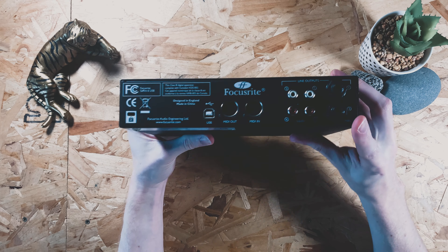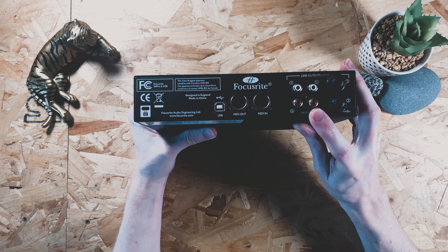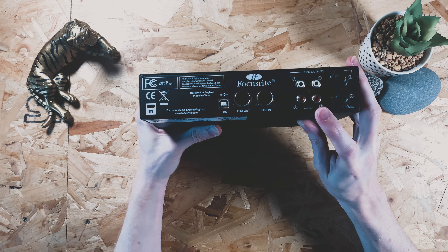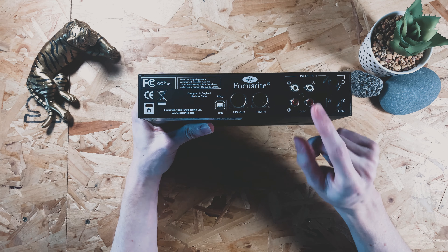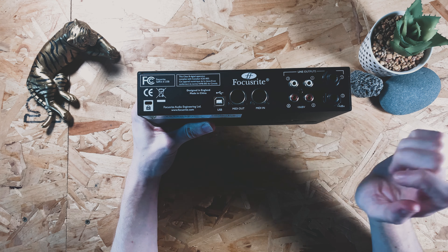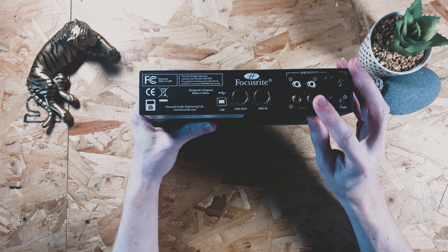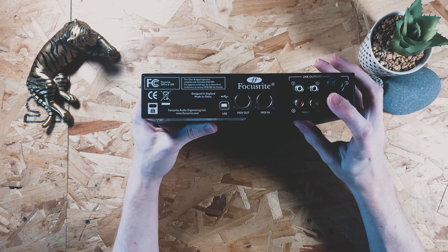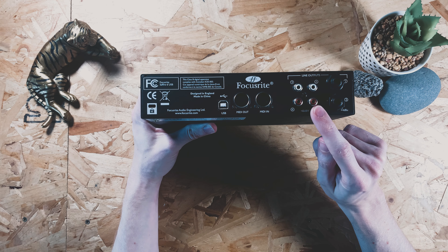I absolutely 100% always want a phono output. This isn't something that always comes with an audio interface so I would honestly look out for one that's definitely got this on the back. The reason why is because if you're an avid SP user this is going to be absolutely perfect - all you'll need is a phono cable and then you can get any sound out of your computer into your SP and record it. Samples, literally anything at all - whatever audio is coming out of your computer you can just connect one cable from here into the back of your SP and you're good to go.